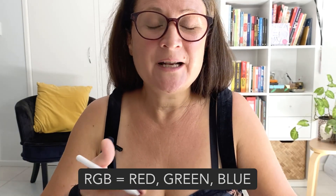RGB actually means Red, Green, Blue and it's a digital format. So whenever you want to print out your artwork you need to be in CMYK mode.